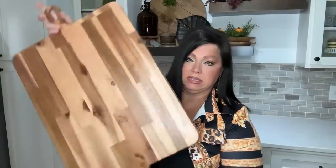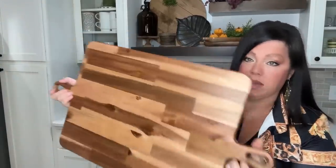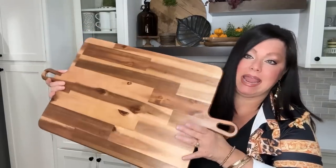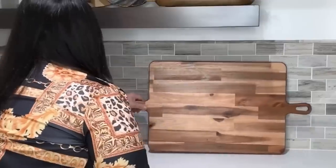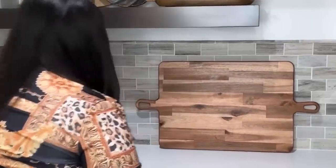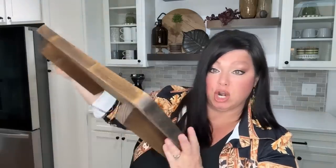Now I'm going in with this large serving board from Target — I was drawn to the size and the handles, which make it look unique. This is going to become operation 'conceal the electrical outlet.' I want to add something in this little corner — it's got to be festive and cute. I love rustic touches, so I have yet another wood tray piece. I'll place it right there and angle it to give it a little character.